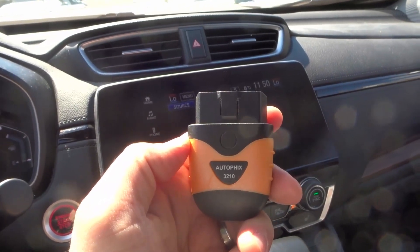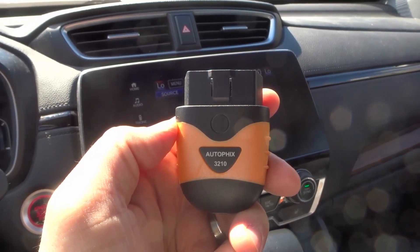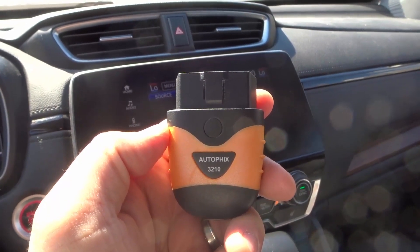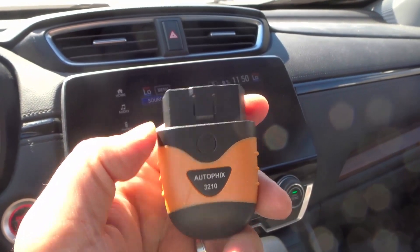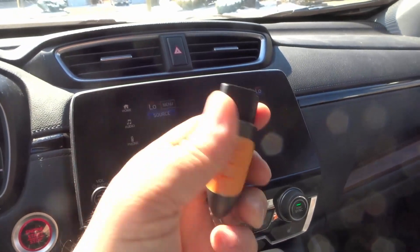Hey everybody, I'm here today to do a review of this Autofix 3210 wireless OBD2 adapter. This is a very simple OBD2 adapter that will work with an app on your phone and I'll show you exactly how it works.